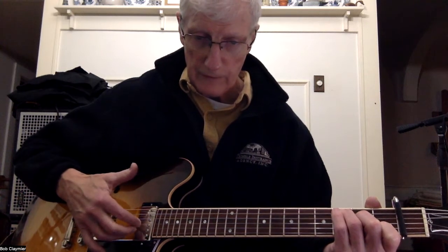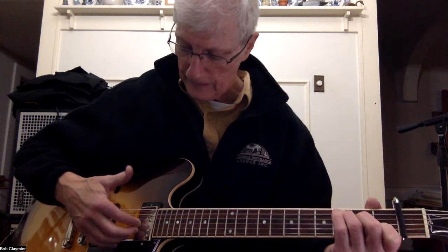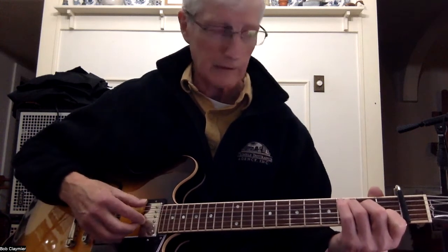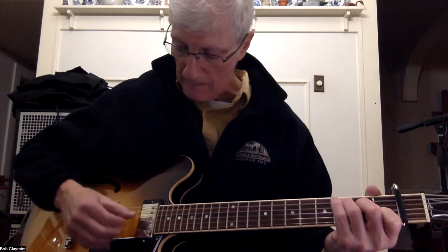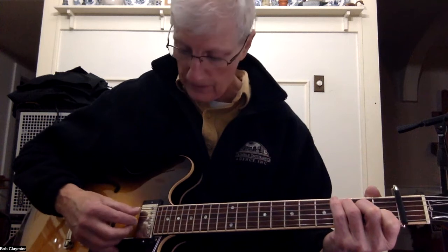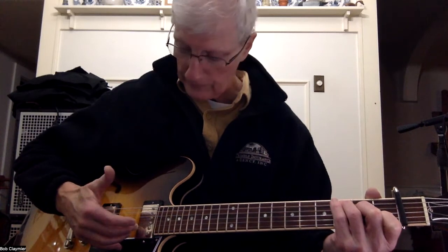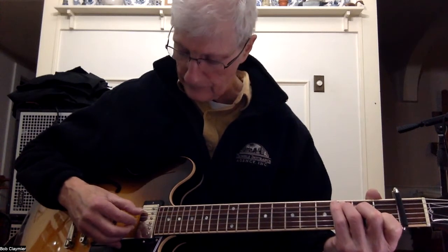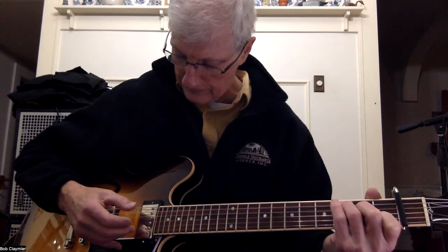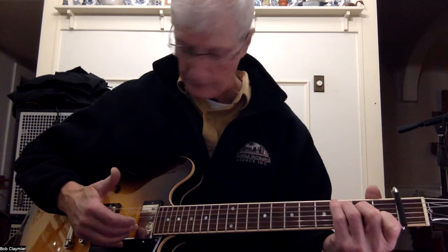Your fingers each run one string: your third finger runs the first string, your second finger runs the second string, and your first finger runs the G string. So each of those fingers just runs one string. We've got: pinch five-two-three, four with the thumb, high E with the third finger, then thumb on five, and then the second string with our second finger.